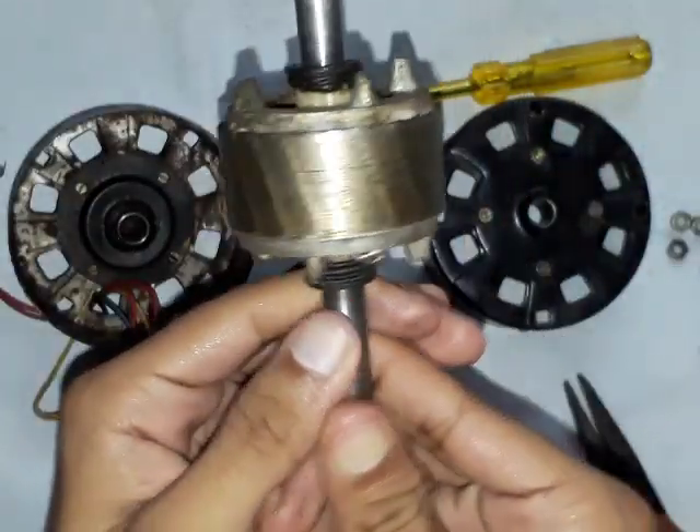As these bars are short circuited with the help of the end rings, current starts flowing in the rotor bar. We know that when a current carrying conductor is placed in a magnetic field, it experiences a torque. And as it is free to move, the torque acts tangentially and it starts rotating. That is the simple fundamental.